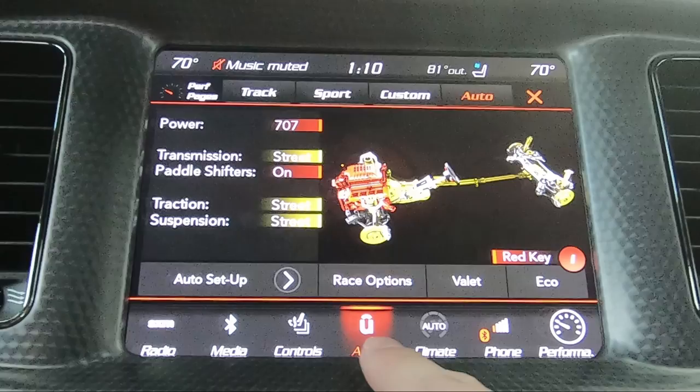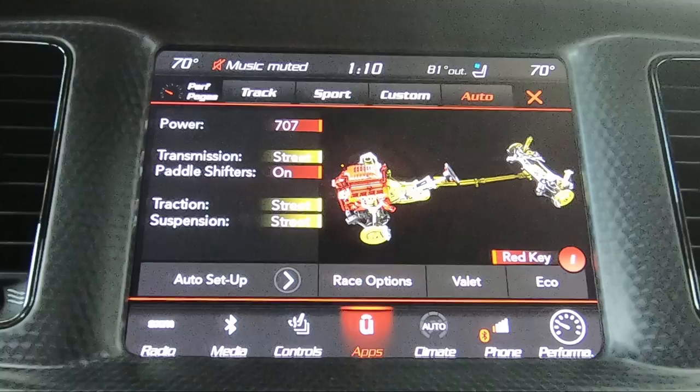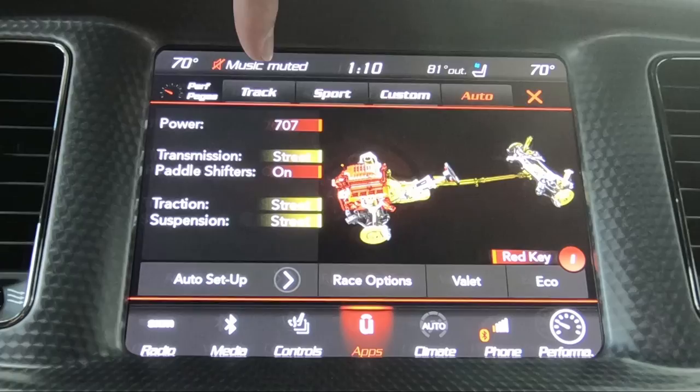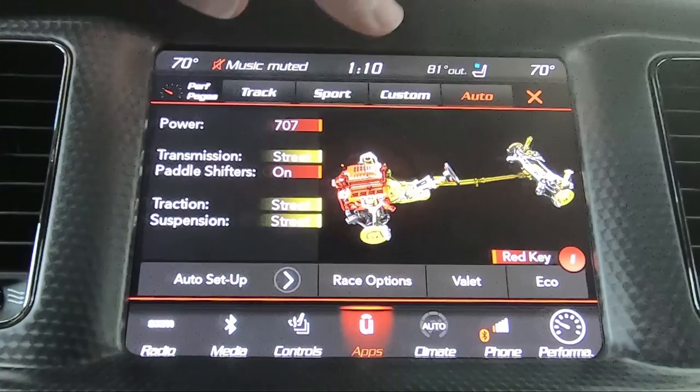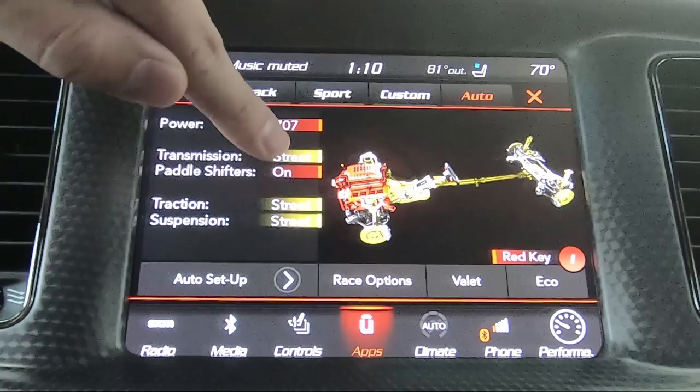On to the SRT pages. If I click SRT down here at the bottom, or go into the Apps section under SRT mode, it brings me to this screen. This basically just lets you set up the driving modes — you've got auto, custom, sport, and track. In automatic mode, if you have the red key it defaults to 707 horsepower; if you have the black key, it brings you to 505. It keeps the transmission in street mode, paddle shifters on, traction on street, suspension on street.